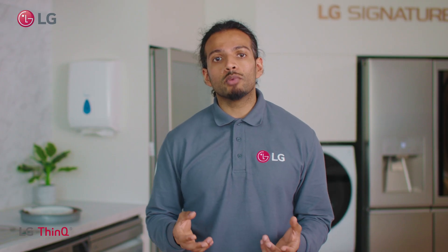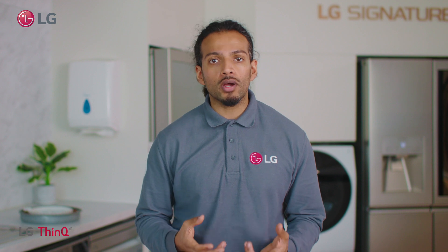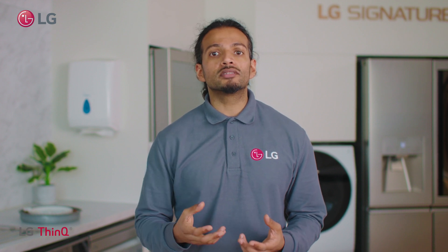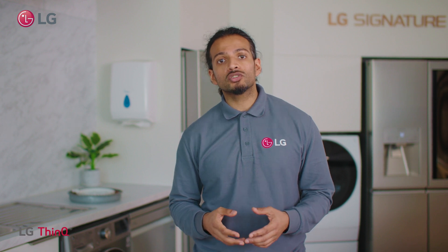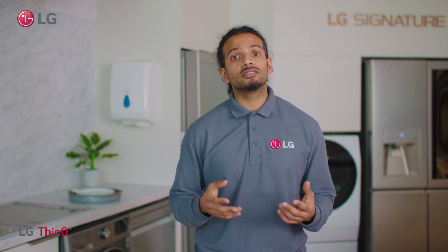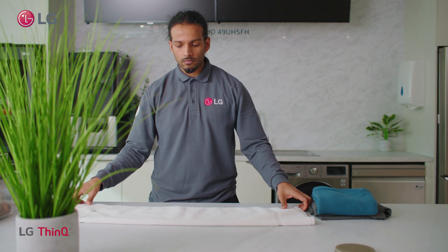Thanks to our direct drive motor, our washing machines and washer dryers have more control over the drum, being able to move it in six different motions: rolling, tumbling, filtration, swing, step and scrub. These motions allow for the best wash conditions for your fabric.